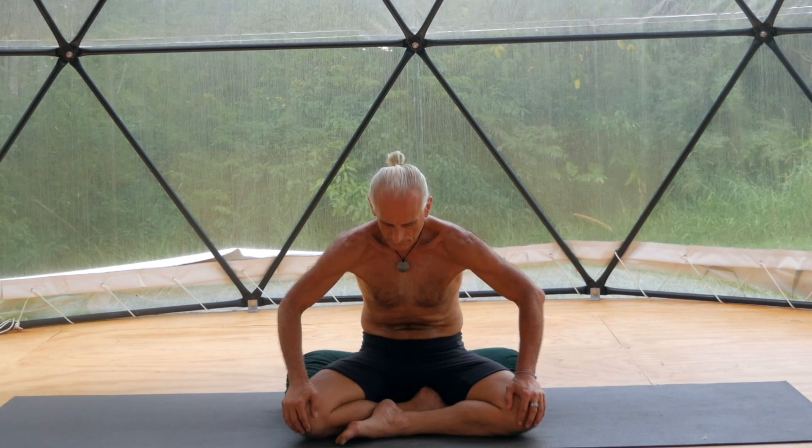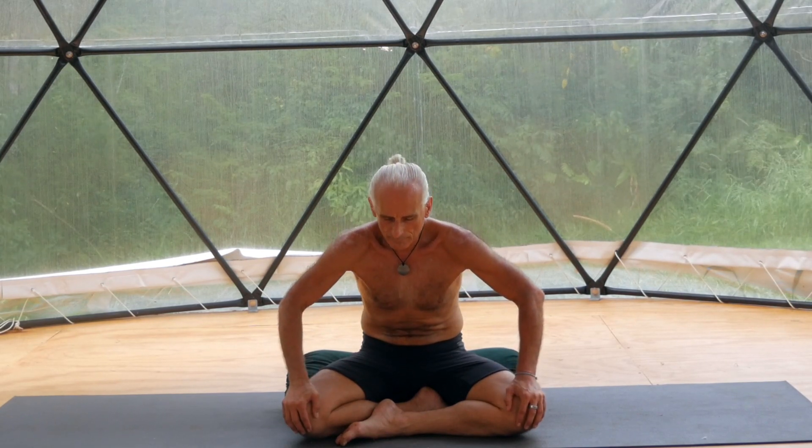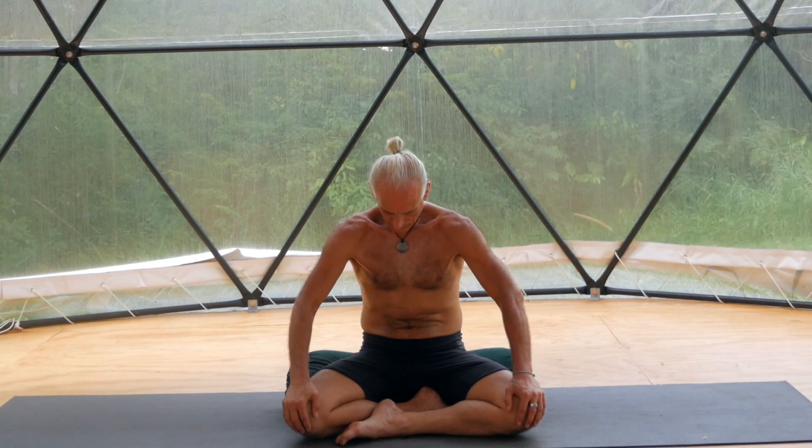Expand and breathe in: pelvic floor, lower back, upper back. Expand your chest. Expand your abdomen. Gently contract, allowing to exhale from the lower abdomen, your lower back, your upper back, your chest, abdomen.